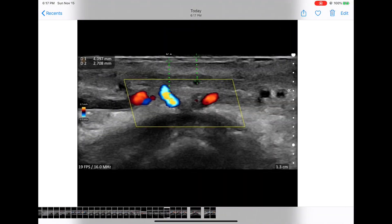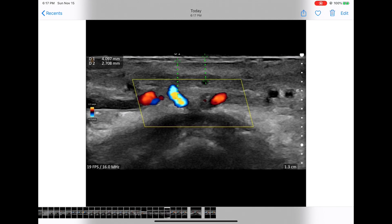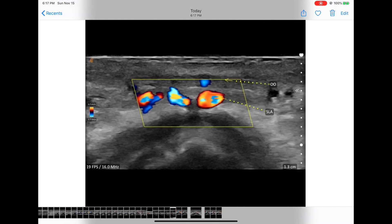These are very high-resolution images, which can be transferred using AirDrop or email.